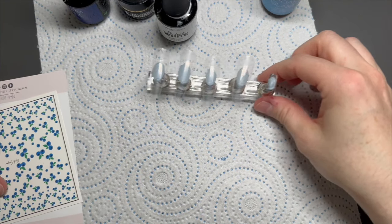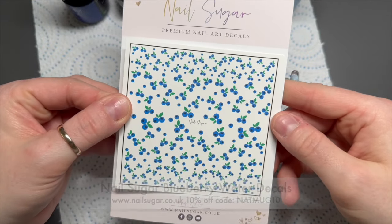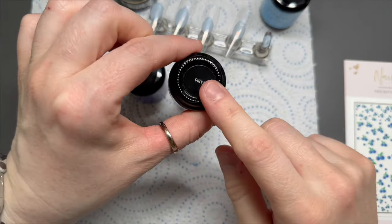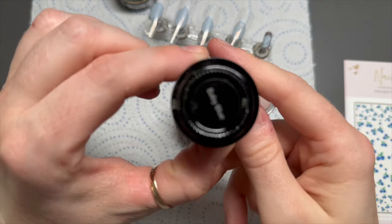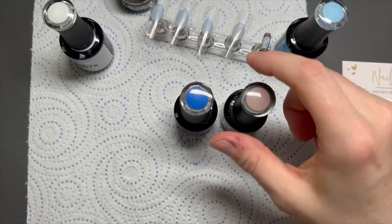Hi everyone, welcome back to a new video. In today's video I want to use these blueberry water decals from Nail Sugar. I'm also going to be using Flirty, Take Me to Mykonos Baby Blue, and Perfect White Gel Polishes from Madam Glam.